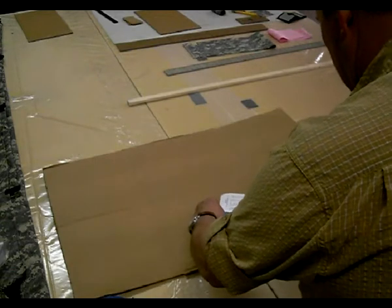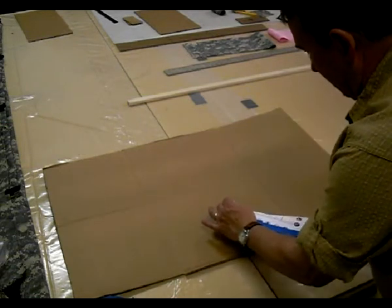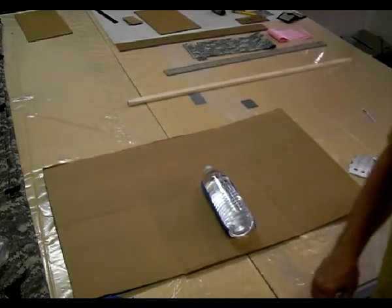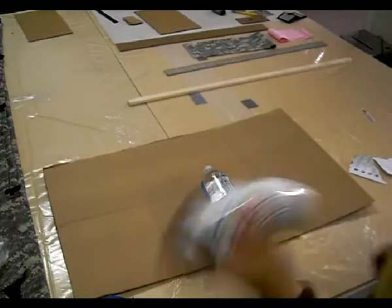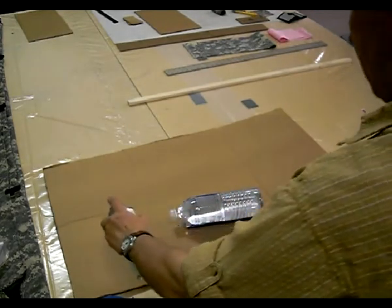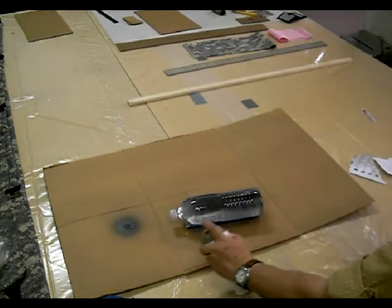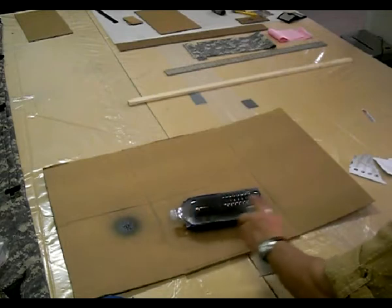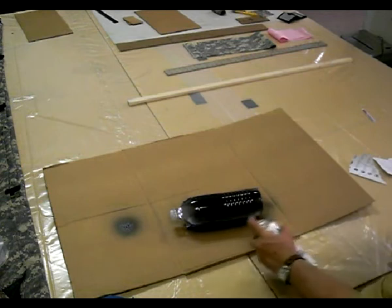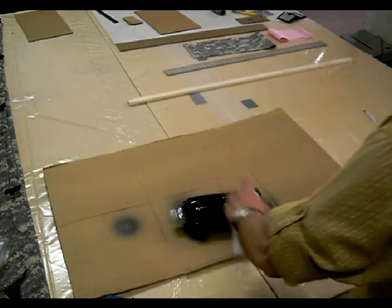We're going to take this off like that. What we're going to do is spray-paint the back part of the bottle black, using some quick-drying paint.